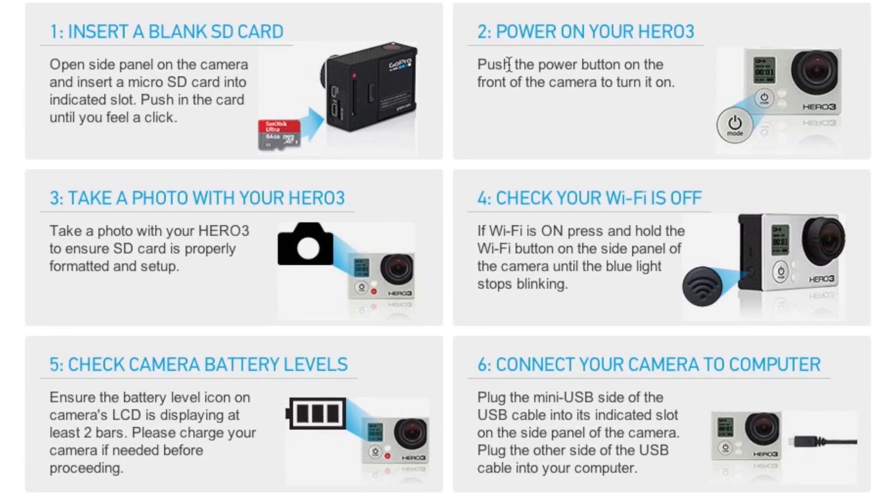And this will later update your GoPro Hero 3. So first thing we need to do is insert an SD card into the actual camera. It's asking you to do a blank one, but it doesn't have to be a blank one as long as it's got enough room — that's all that matters.